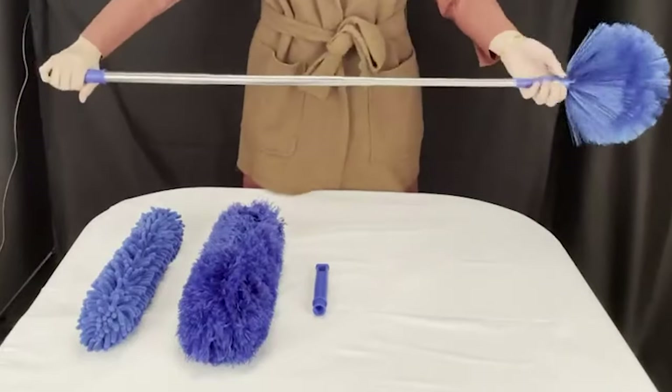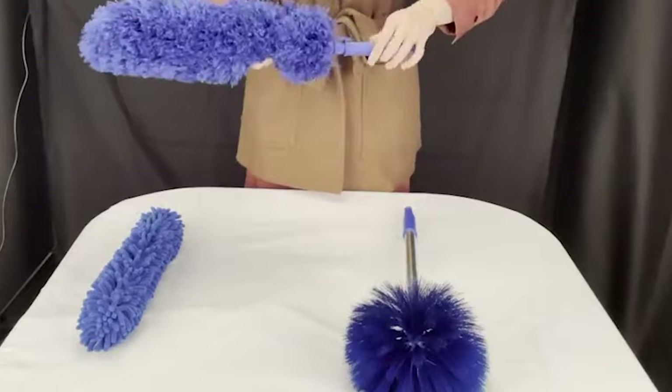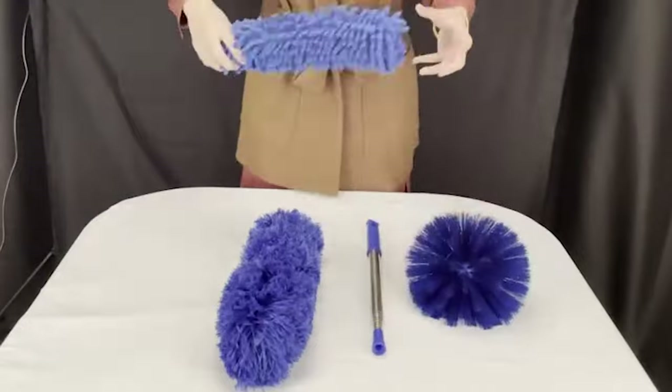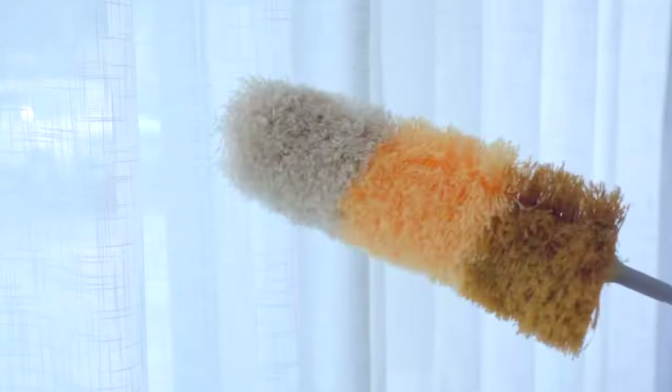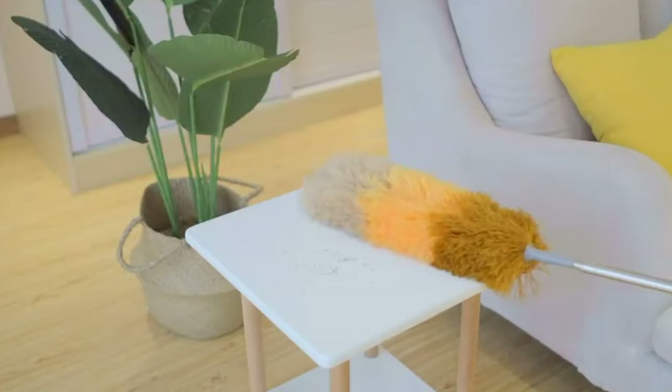These days, there are also multi-purpose dusters that can reach into tight spaces to make your home clean and tidy. In this video, we will be giving you the lowdown on the 8 best feather dusters available on the market today. We hope this guide will help you narrow your choice down and help you find that perfect feather duster.